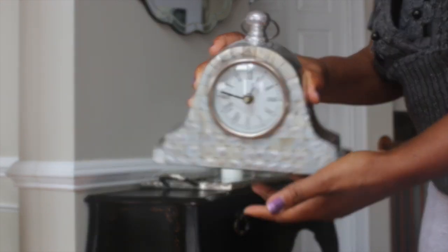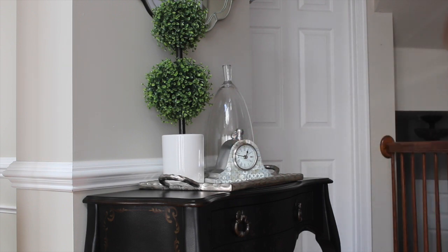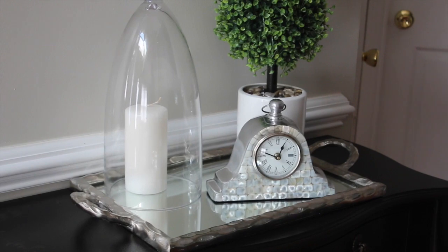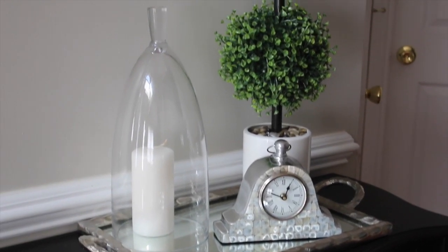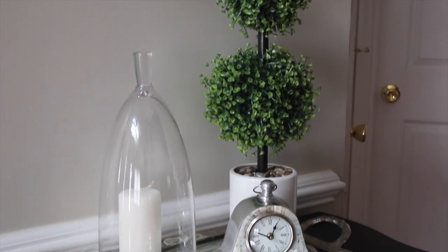I'm going to add this clock because again I want variation in heights. I add the topiary and this is how this looks. It's simple and elegant — you can choose whatever you want for your tray, whatever you love.